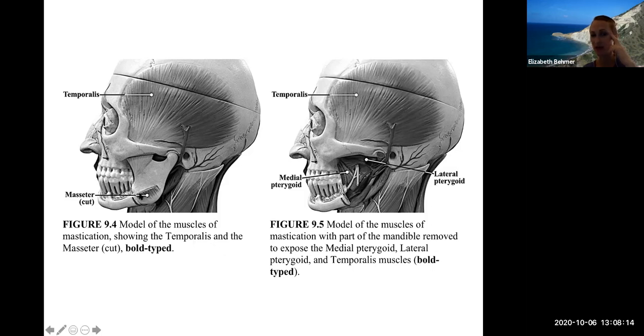The masseter muscle has been cut, but it goes right over the ramus portion of your mandible. This model shows muscles underneath the masseter called the pterygoid muscles — a lateral and a medial pterygoid (the P is silent). These are all muscles of chewing.